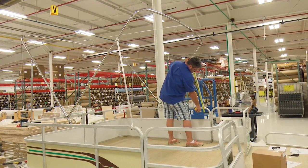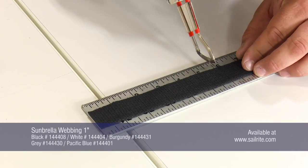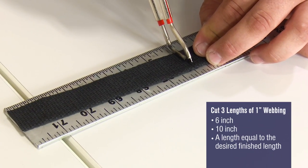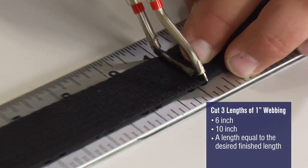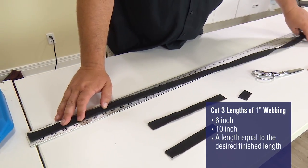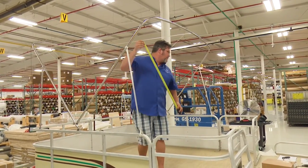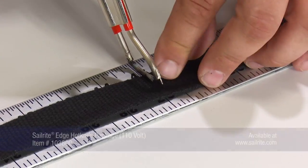Brian is measuring the approximate location for the webbing straps. Now that we know the approximate length, we can make them. We're going to need three pieces of webbing: the first piece will be six inches long, the second will be ten inches, and the third piece will match the measurement we obtained — in our case, 45 inches. That third strip should equal that length.